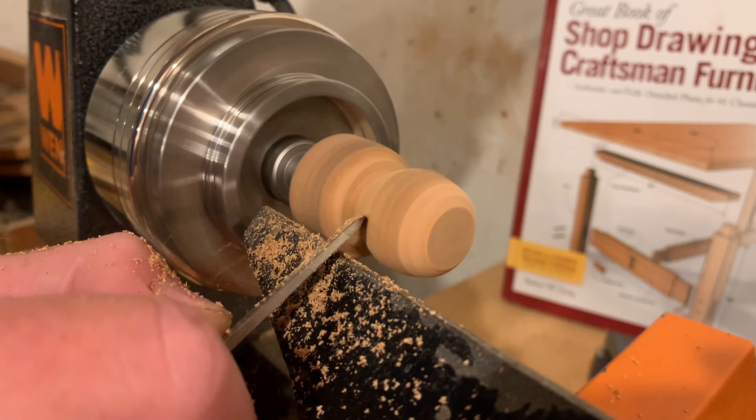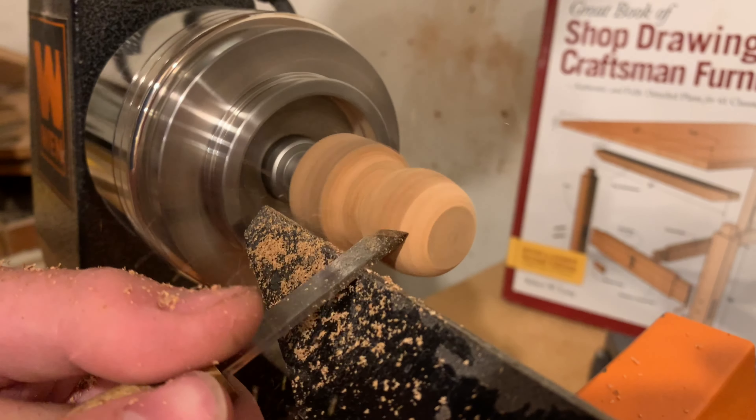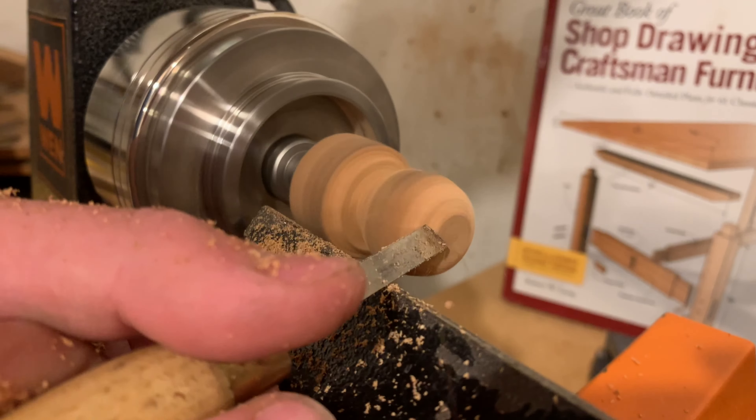Hey guys, welcome to another video. In this one, I'm going to be making a cork indicator from start to finish. We're going to be doing some lathing, sanding this thing, and putting the top on. It's going to be great, so stay with us guys.